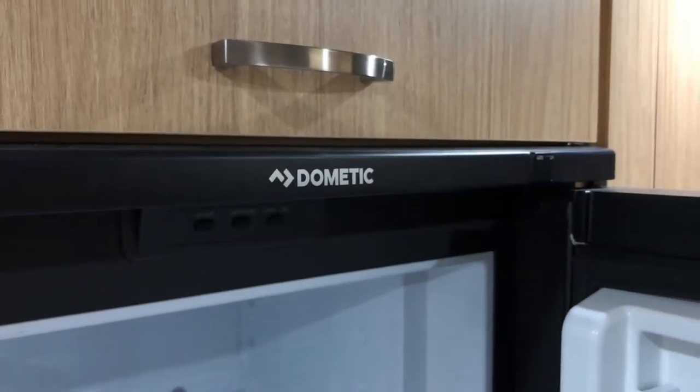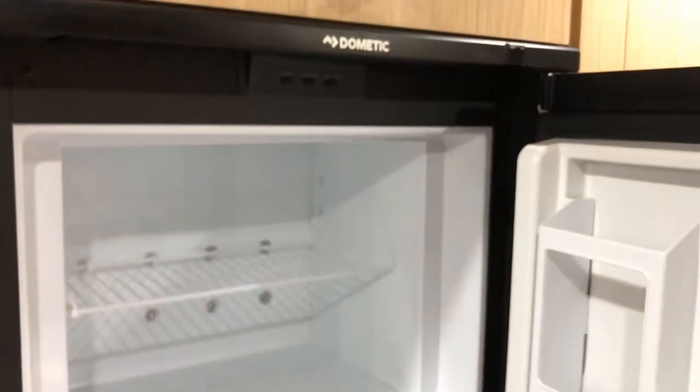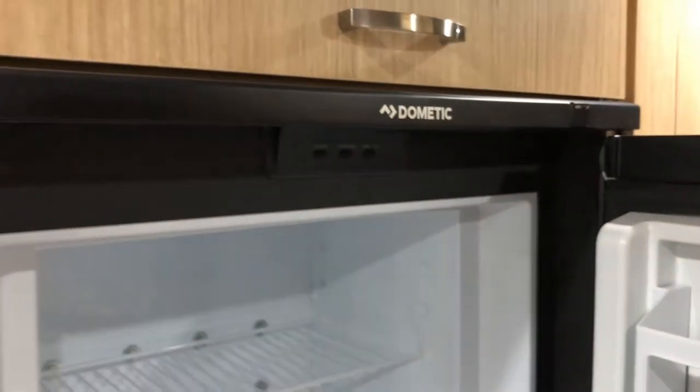This is a short video on the Dometic RV style refrigerator — a seven cubic foot model found in my newer Airstream 27-foot Flying Cloud.